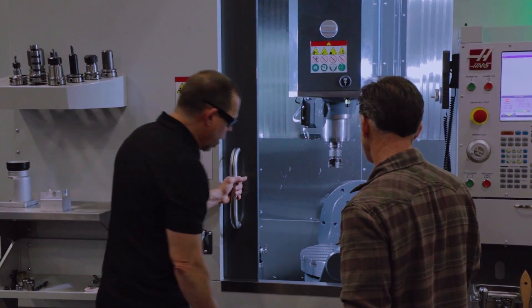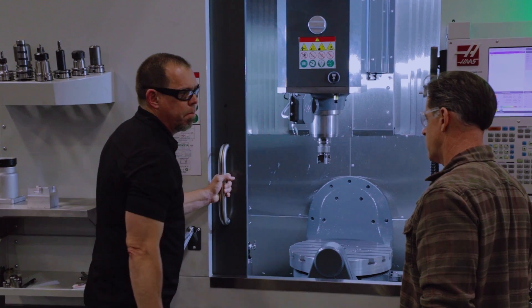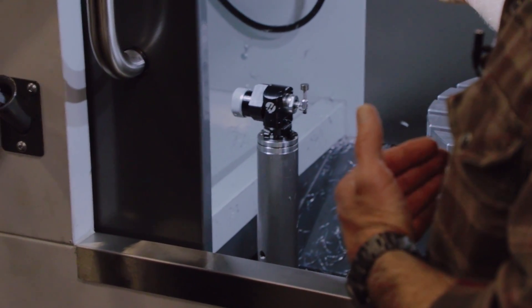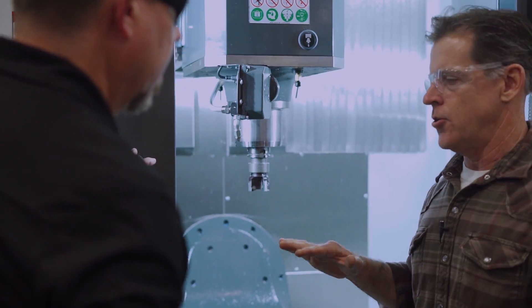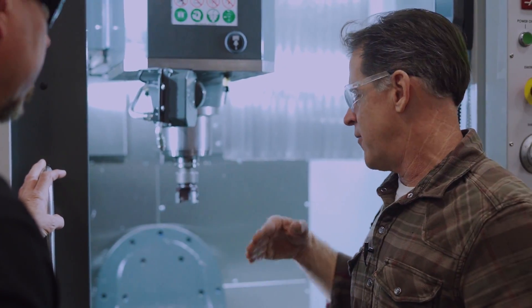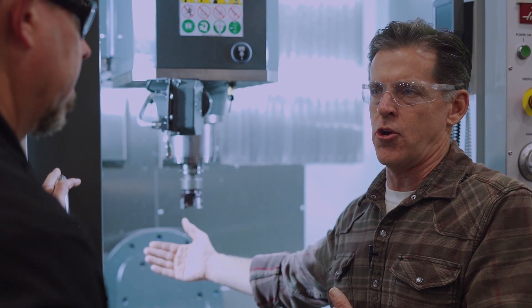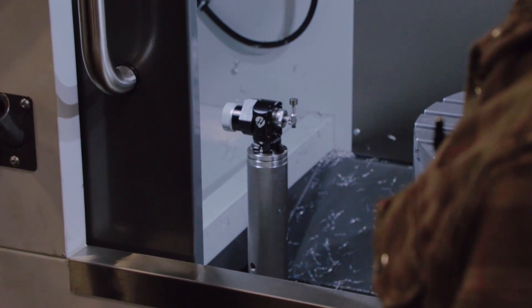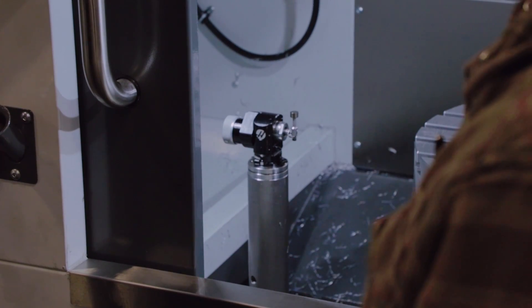The other thing I noticed is you moved the probe. That does a couple of things: it's closer to you, so when you're indicating or touching a tool, you can see what's going on easier. If it's in the back, it's more obscured by a large workpiece. It's a lot more convenient to have it up front where you can really see.